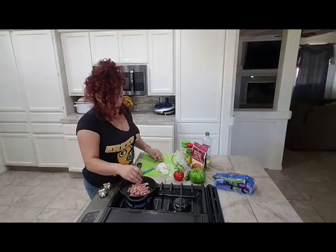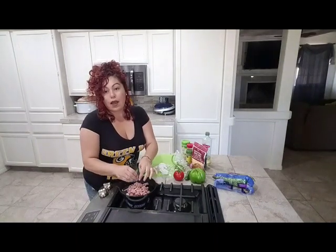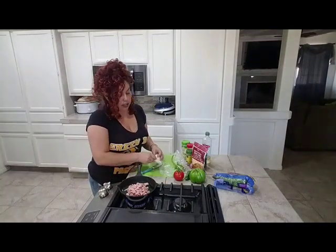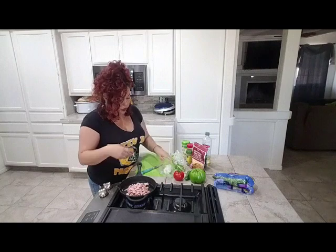The veggies don't need to be cooked that long because they're also going to go into the oven at 350 degrees — your whole skillet — for about 10 to 15 minutes until your cheese melts and browns and gets a nice little toast to it.